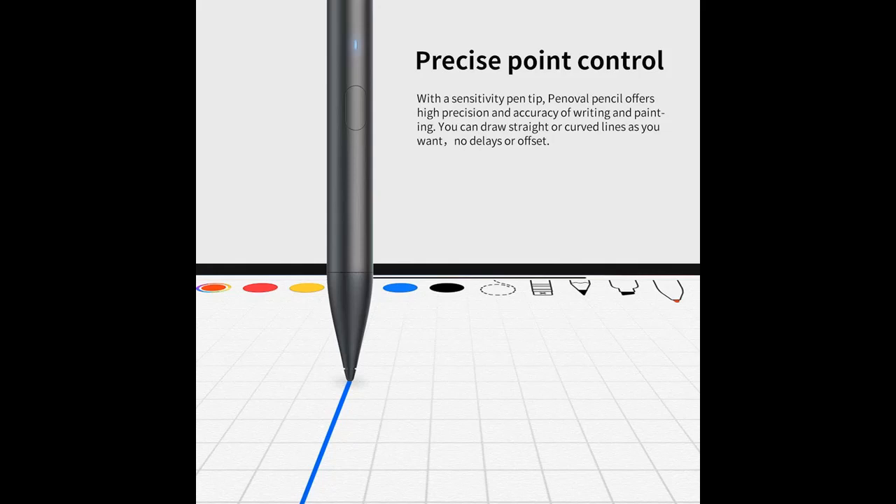Replaceable Pen Tip: the diameter of the pen tip is only 1.5mm. Remove it counterclockwise and install it clockwise.